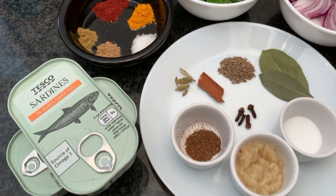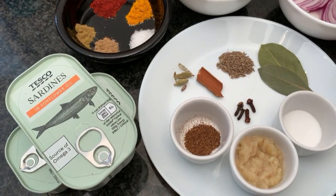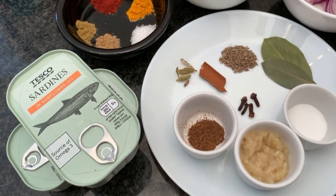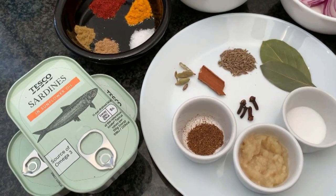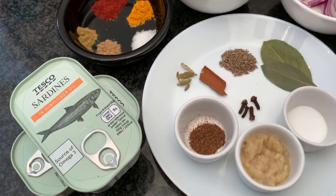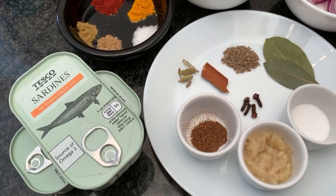You can use whichever variety is available. We are using sardines in sunflower oil — the advantage is that you won't need to add any additional oil. Sardines also come in brine or tomato sauce, so it's very versatile in that respect.